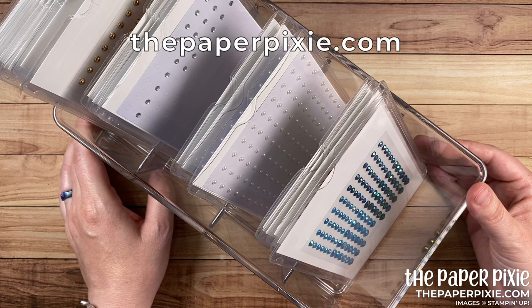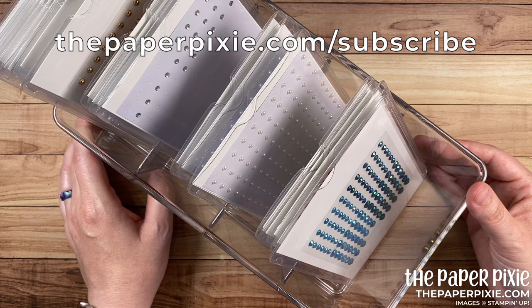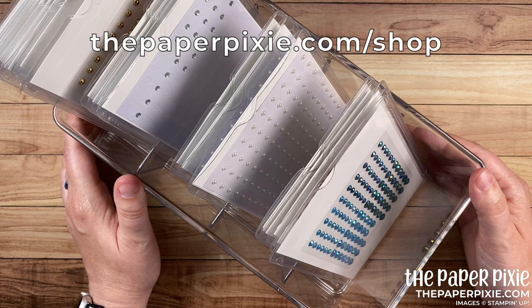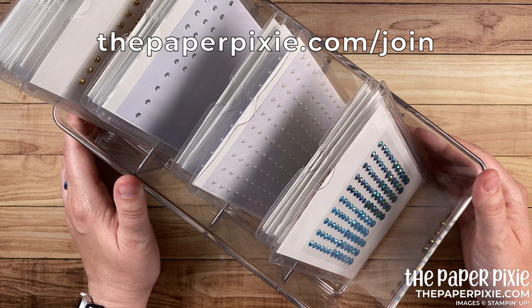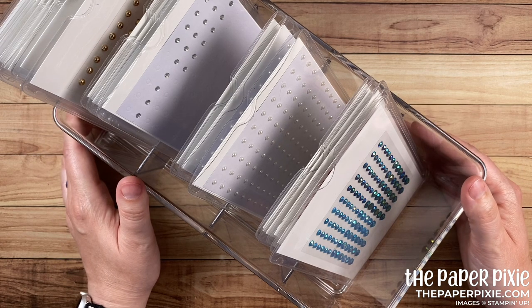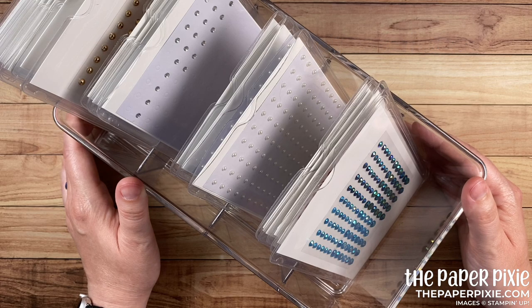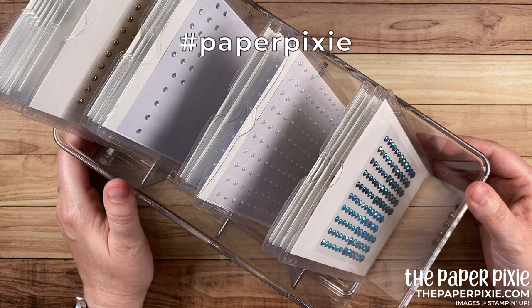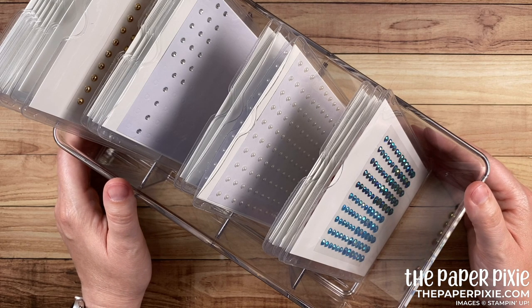I'd love to have you come visit me at ThePaperPixie.com where I post projects every weekday to inspire you. You can subscribe to receive blog updates via email, and you can shop with me anytime at ThePaperPixie.com/shop. If you're interested in a discount on your Stampin' Up! purchases, the Starter Kit is the ultimate bundle — you can purchase it at ThePaperPixie.com/join. If you don't already have a demonstrator and you'd like a complimentary copy of one of our catalogues, you can order at ThePaperPixie.com/catalogues. And if you give this organizational system a try, I'd love to see a picture — share it on social media with the hashtag paperpixie! Thanks again for watching. I hope you have a wonderful and blessed day. Take care, bye!